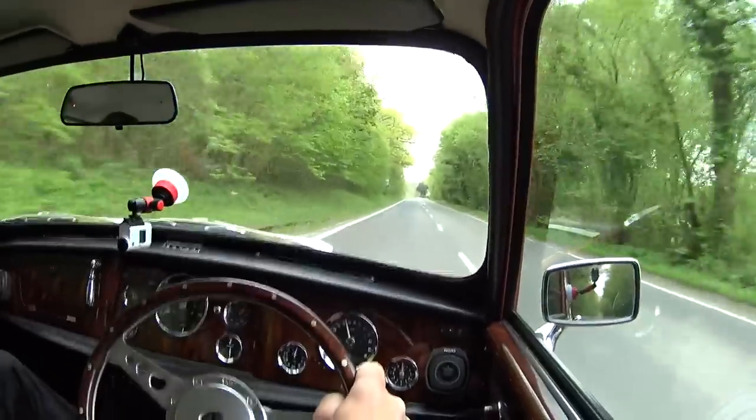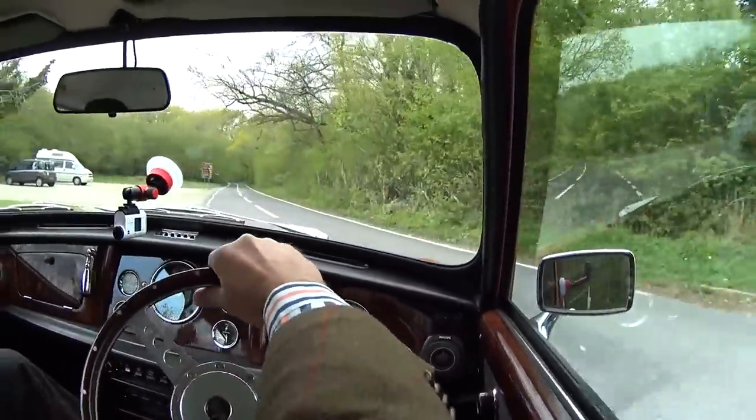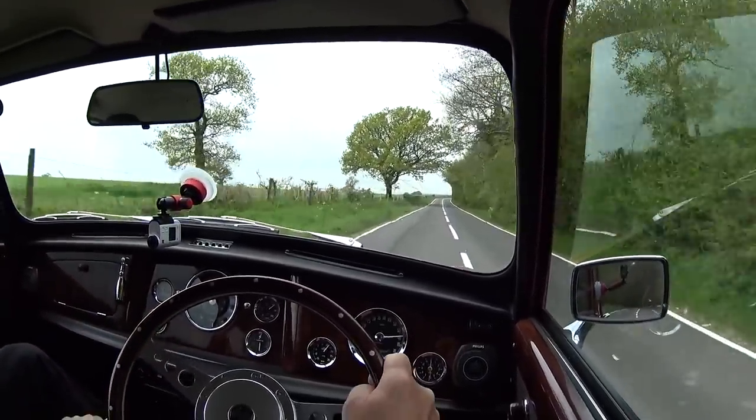That is immense! We can have a bit of a demonstration of the handling of this car because this guy knows it inside out. That is outrageous - the front end grip is phenomenal, and then the back just comes around with a little bit of oversteer. Well here we are - I can't believe you're letting me drive this. It's a real honour actually. We've just had a demonstration from the master - this guy won the auto solo by the way, if you've seen that video.